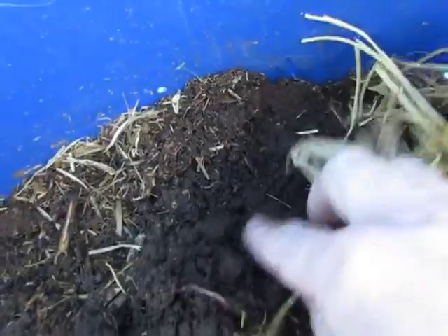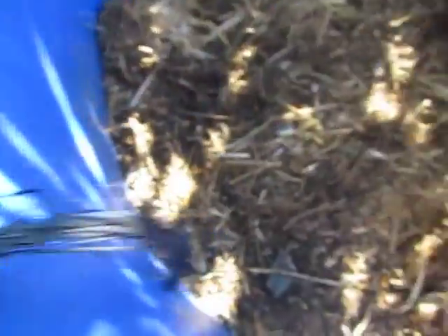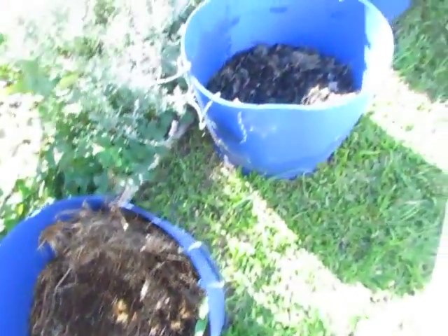A little bit deeper down you can still see some of the twigs they haven't eaten, but you've got this really nice rich thick castings. That's awesome — I love these little worms, they make great soil. Just pulled the top layer back and we've got all this nice light compost-looking castings. Actually thinking about stealing some of these for a couple of wicking barrels I'm making up today.